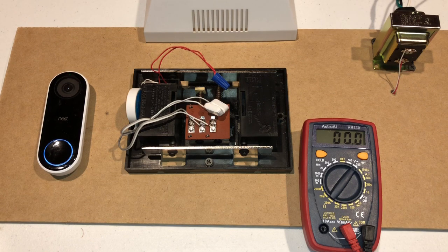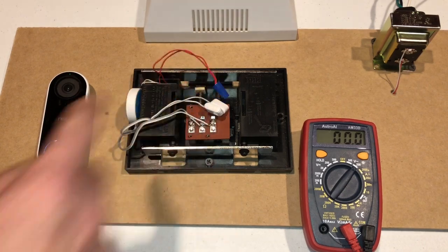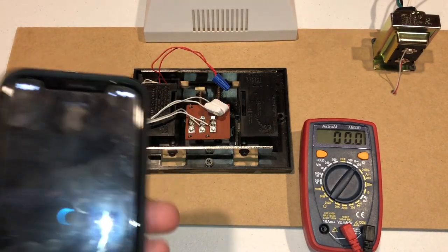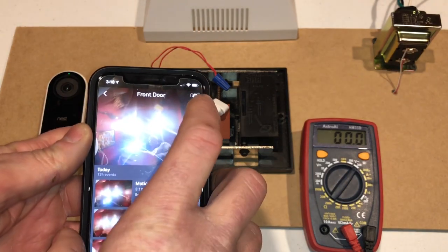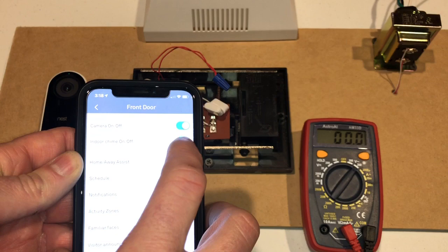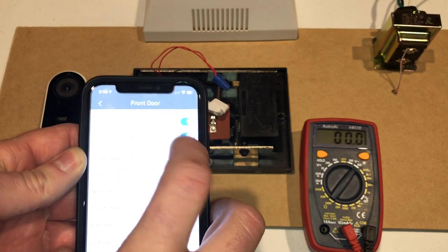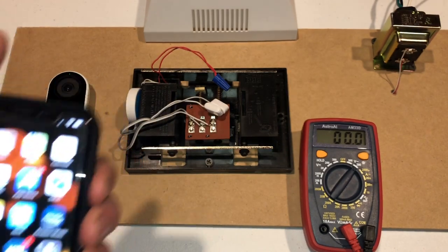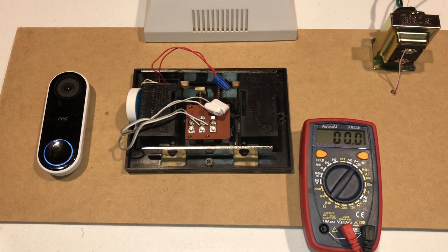There's one other step that we need to do. Since we bypassed this, now we need to tell the app that the chime is no longer in the equation. So I'm going to hit Settings and I'm going to go to Indoor Chime Off. And now it's turned off.